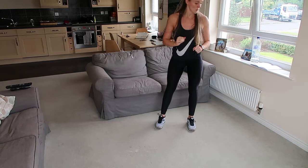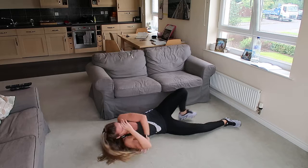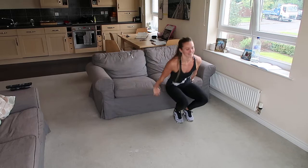After that, we're going down for mountain climbers: we're just going to bring the knees in, crunching in the tummy. And then we're going to lie down, turn around for a leg raise — either doing two legs or a single leg, whichever one works for you. And then to finish, we've got a little bit of arms, a little bit of bingo wings — we're going to do tricep dips. Bringing the bum off the seat, going down and back up. That's our six exercises.